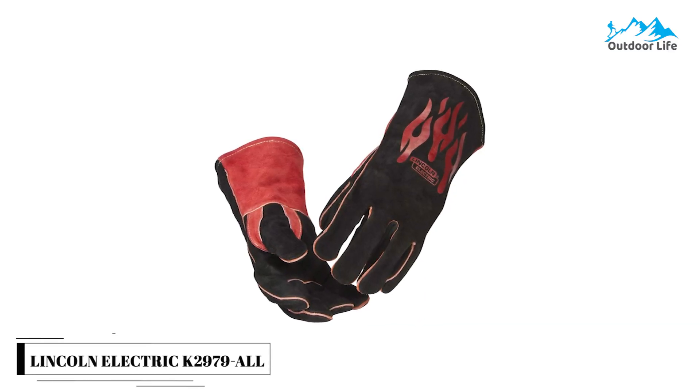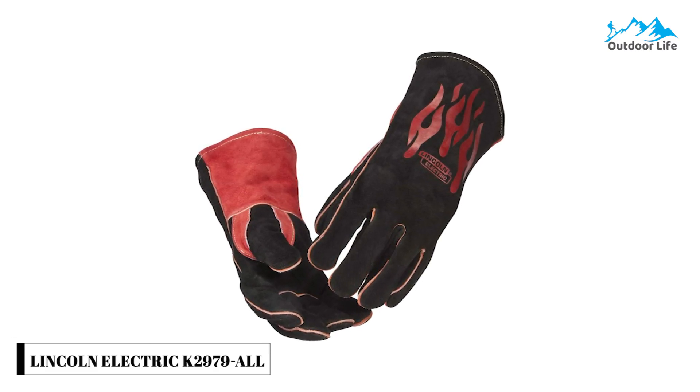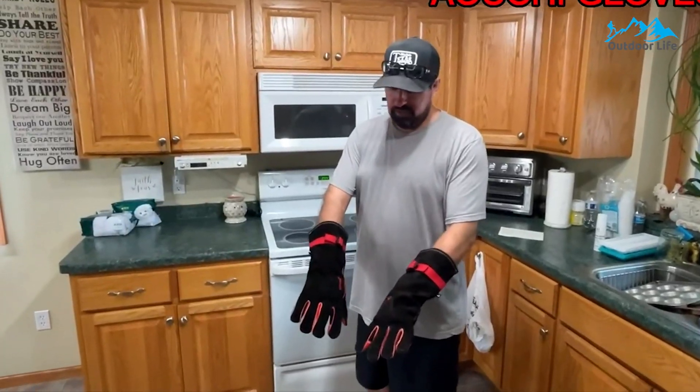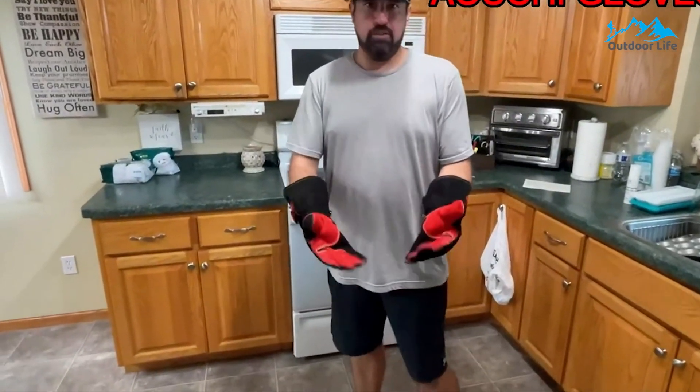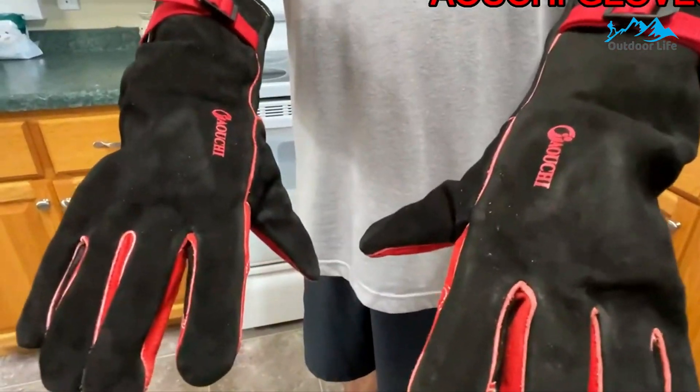Number 1: Lincoln Electric K2979 All-Stick Welding Gloves. The Lincoln Electric K2979 All-Stick Welding Gloves are made of high-grade leather and a soft cotton liner, designed to withstand and protect against high temperatures. The glove design features a high-grade leather exterior, Kevlar threading, leather-reinforced stress points, and a fully-lined interior to withstand daily exposure to heat, flames, spatter, or sparks. The soft cotton hand liner and straight thumb design enhance comfort and fingertip sensitivity. The inside cuff is lined with twill cotton, absorbing moisture during use.